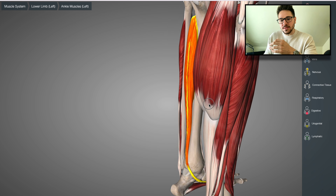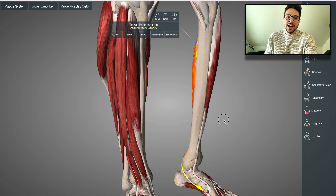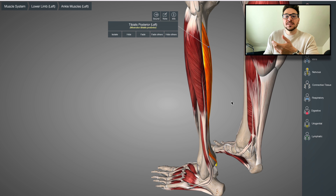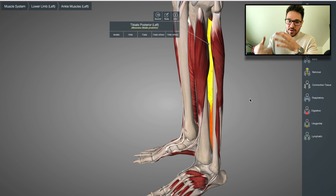Some of the ways to target the posterior tibialis is to isolate the plantar flexion movements and the inversion movements. But because the anterior tibialis is the antagonist to the posterior tibialis, you also want to work on the anterior tibialis when it comes to strength as well, because those two work together — even though some of the movements they provide are opposite, they are both working towards creating that inversion movement.